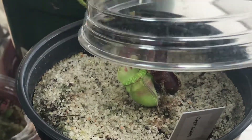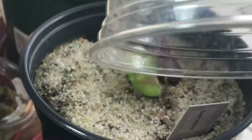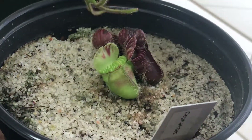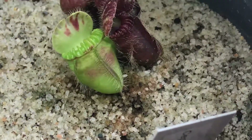When I just got this plant, it didn't have this pitcher. So within two months, this pitcher grew. That was actually fast — I've seen cephalotus pitchers develop within six months, so this is actually quite fast.